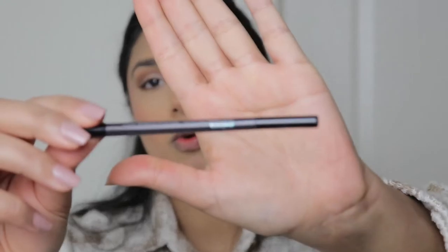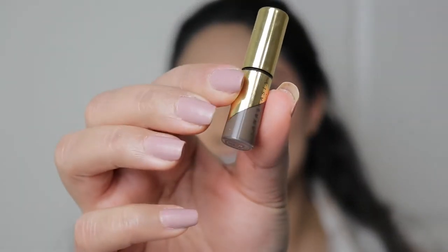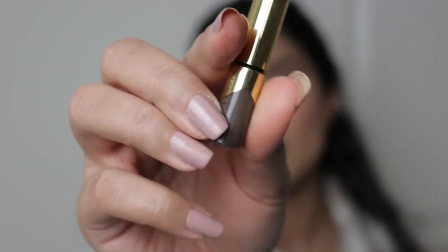Now I'm going to fill in my eyebrows. I like to take a makeup wipe that's a little bit damp and remove any foundation or excess makeup from my eyebrows — they turn out darker that way. I'm going in with this Sephora Brow Pencil in the shade Granite. I also really like this Anastasia Beverly Hills Brow Wiz, which I got as a sample, just to touch up and keep my eyebrows in place.